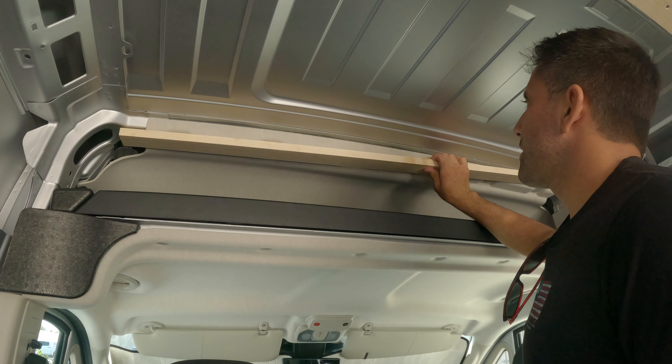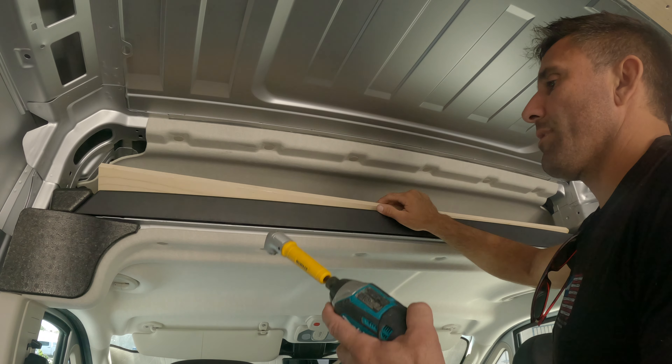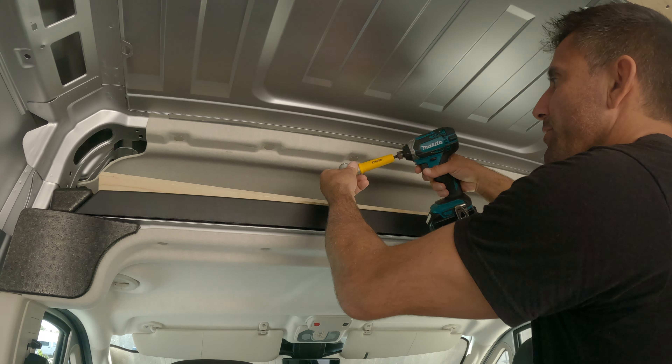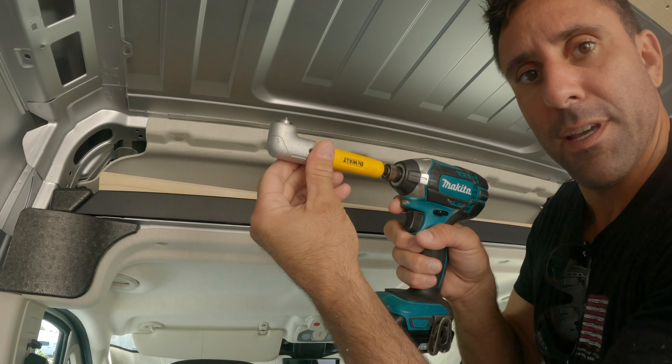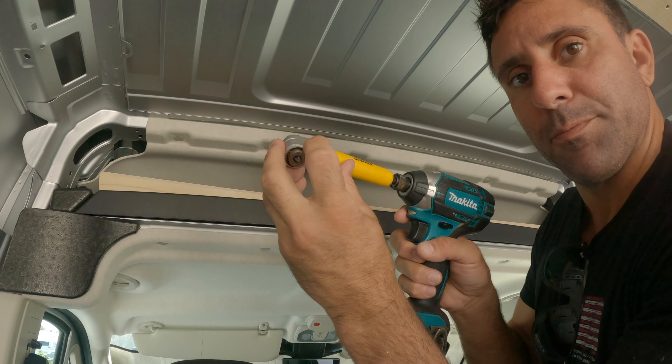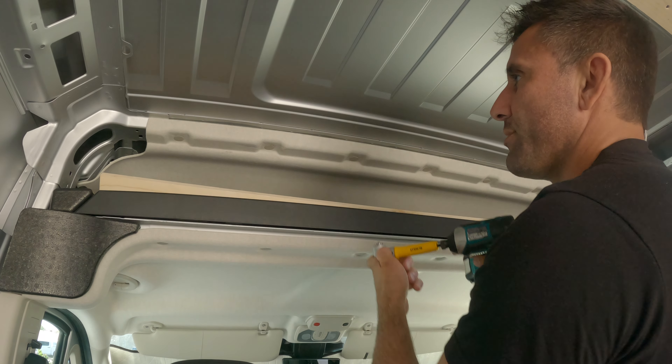I've cut this down to size — I'm thinking I might have to thin it out. As I've shown before on the channel, this is where you definitely need your angle drill bit. There's no way to get your drill bit in without it — I'll put a link for this on Amazon. Just put your bit in here and you can drive it in like that.